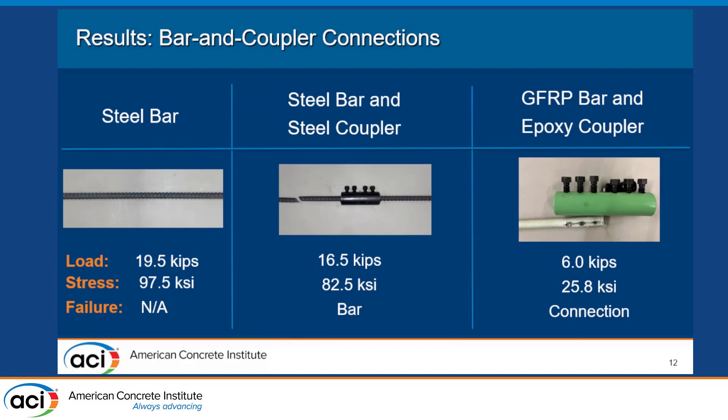Looking at each result in more depth: we tested a plain steel bar just until yielding. The 19.5 kips and 97.5 KSI may look a little high for a grade 60 number four rebar — that's probably because of those four kips included in the results. The steel coupler and bar failed at the bar itself, which is great news for the coupler — that's what you want. Failure occurred in the upper bar in the middle half, not at the grips, at around 16.5 kips, or 82.5 KSI.